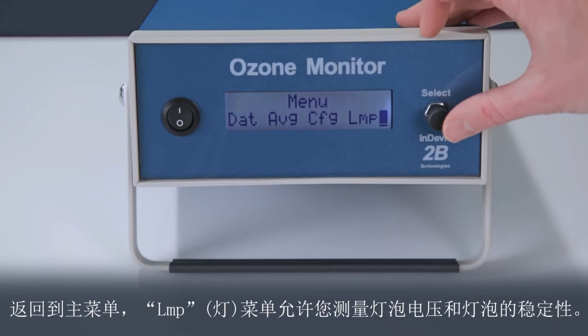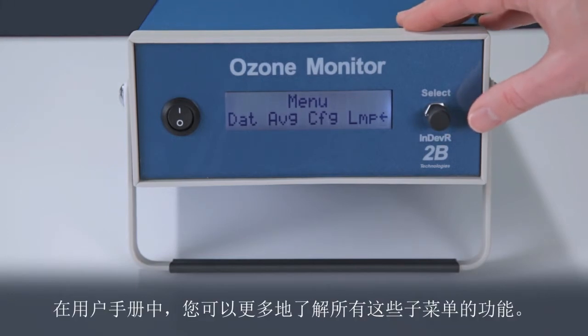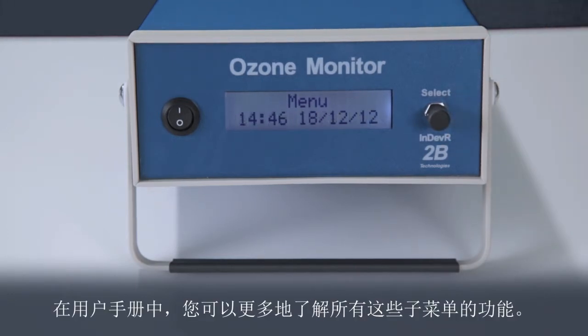The lamp menu allows you to measure the lamp voltage and stability of the lamp. To return to making measurements, select the left arrow. You can learn more about the functions of all of these submenus in the user manual.